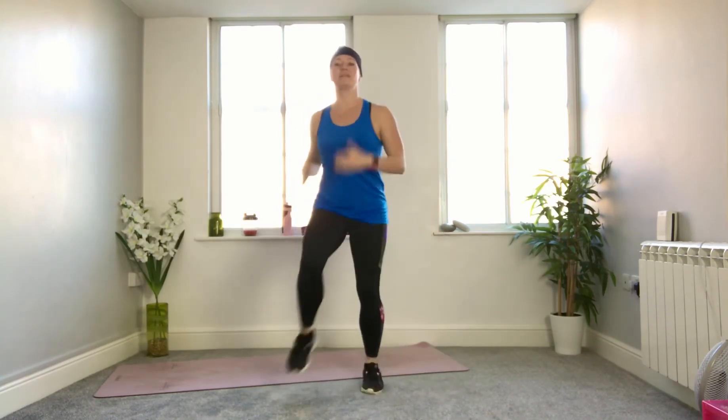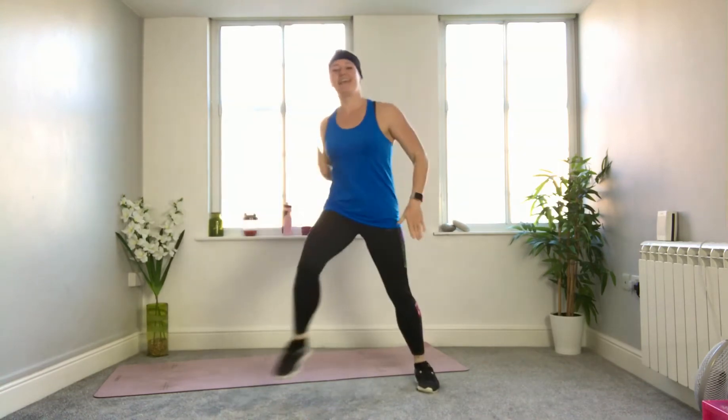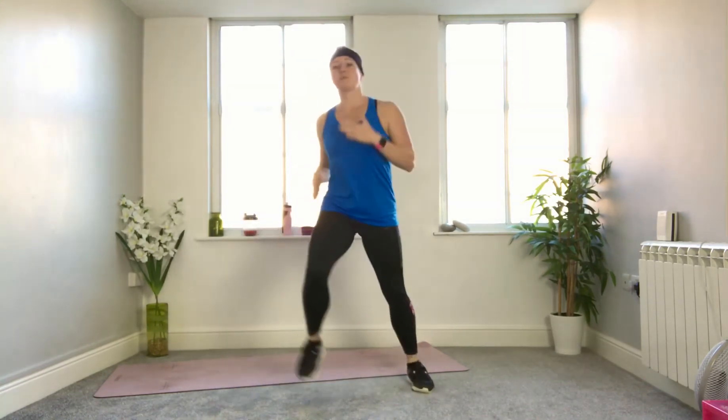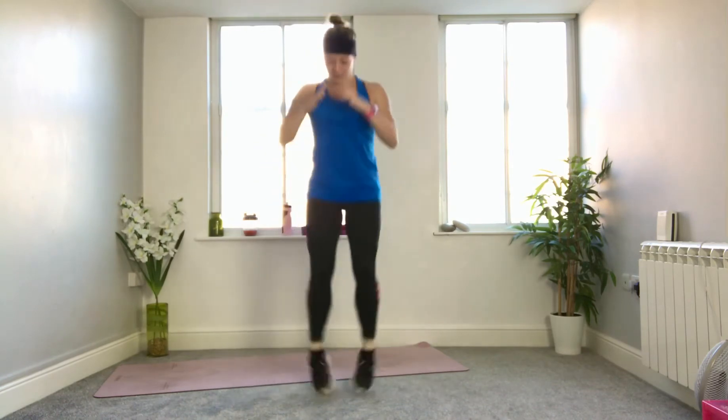Remember which leg you stepped out with first. For me it was the right leg, so I'm going to do the opposite because we work a little bit harder when we take our non-dominant leg. It's going to feel a little clunky but follow through with it. Wide, narrow, wide and narrow. Ten more seconds here, then you can stay with this wide-narrow march, come back to your normal march, or we're going to add a little jump. Jump wide, walk it narrow — it's not a big jump, you're not leaving the ground for any extended time. Land softly, come back in.